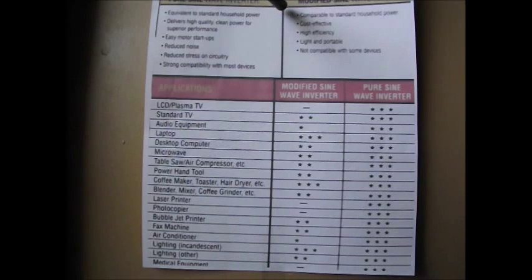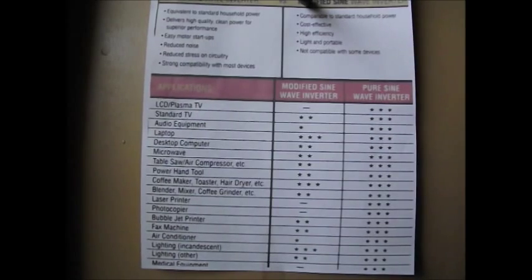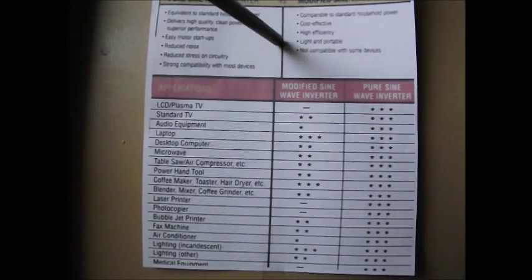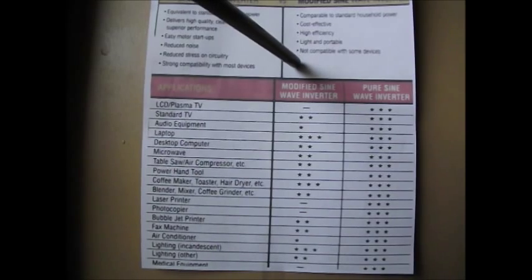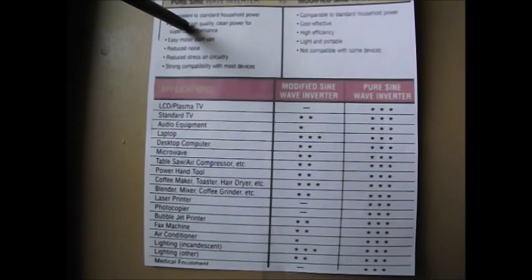It could be very possible that you're going to damage something using modified sine wave. When you're picking out your inverters — whether for your campsite, your home, or just in the back of your automobile — you might want to consider this. For drills, grinders, and power tools, modified sine wave is going to work okay, but they may heat up quicker and get warm to the touch faster compared to pure sine wave.